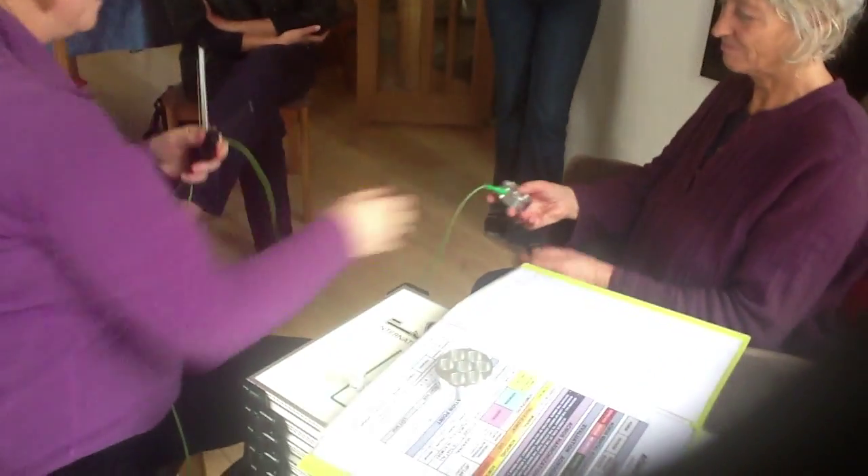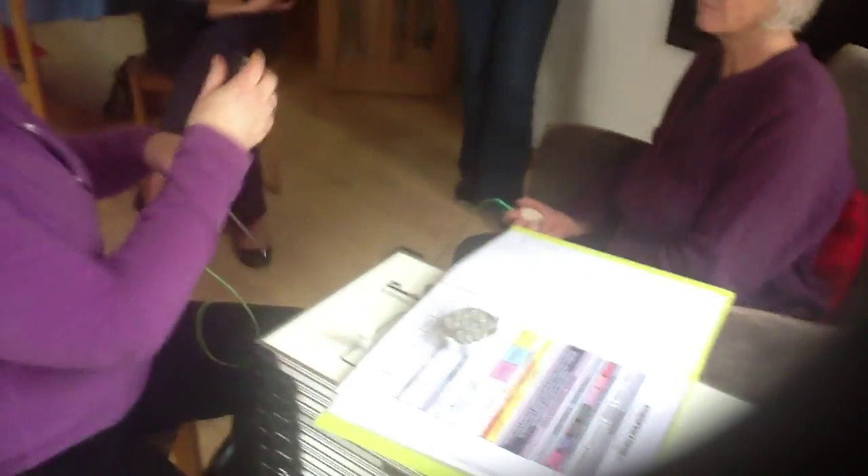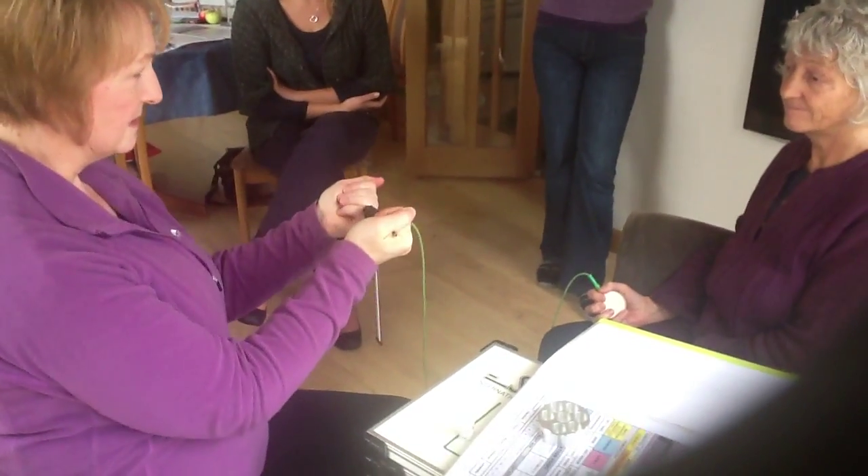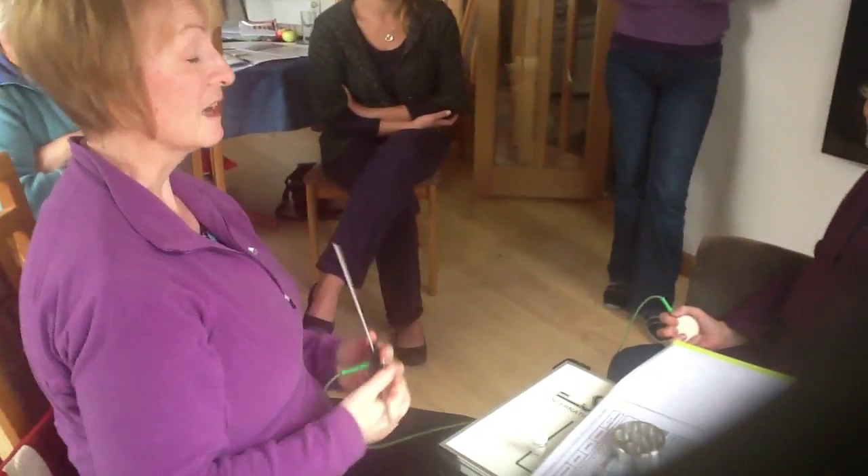Go back to the information from your energy system and ask: is that all from the energy leak? The process is complete. Thank you very much.